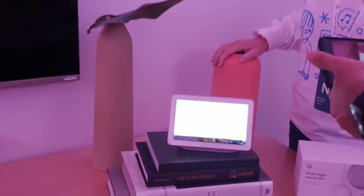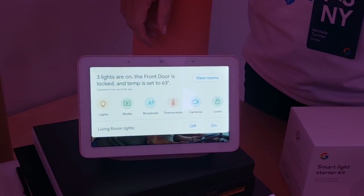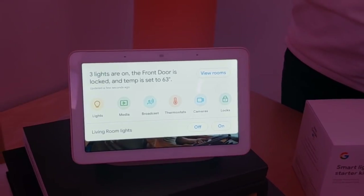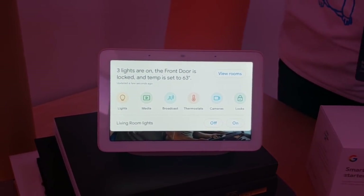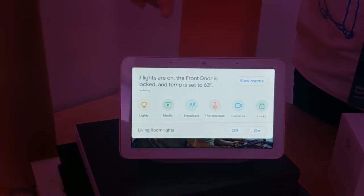Now we're in the living room, and it's all about entertainment devices — getting to the entertainment that you love and spending quality time with your family. We're enabling today the ability to control entertainment devices: TV, set-top boxes, smart speakers, and remote control. We're going to swipe down to home view and select media.